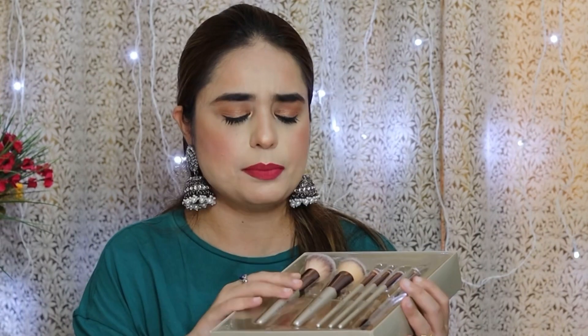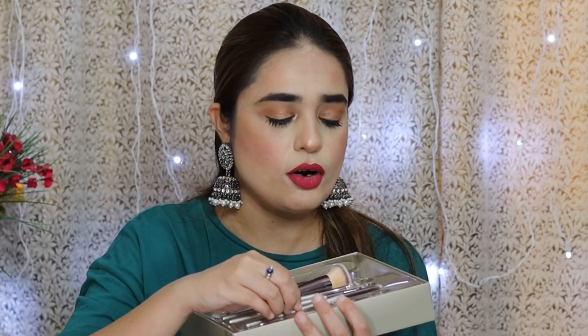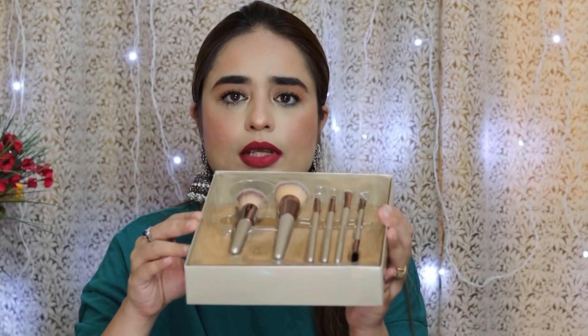If you are a beginner, you will need a complete set of brushes and you don't need to buy a separate blending brush. You can also get face brushes and eye brushes together. I suggest that if you are a beginner, just take this set — it will be perfect for you and you can do all your face and eye makeup. This is enough for you.